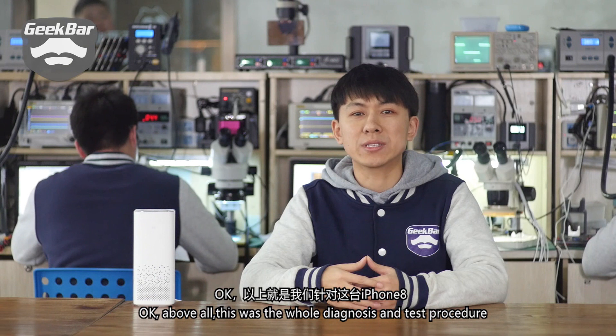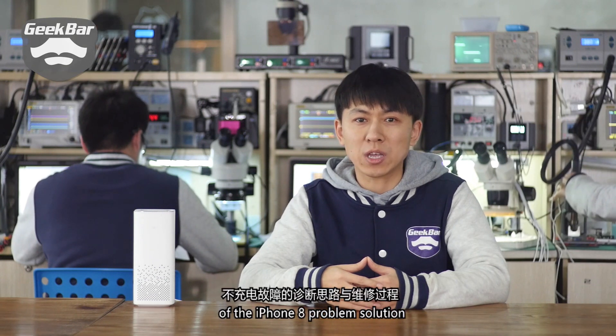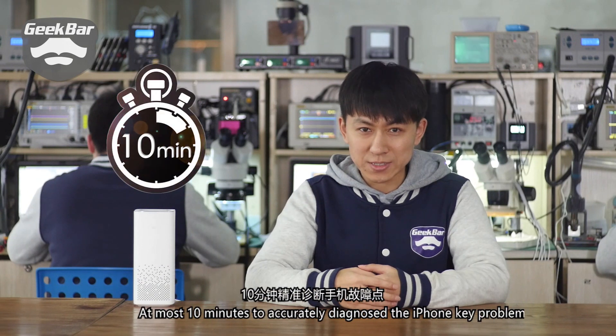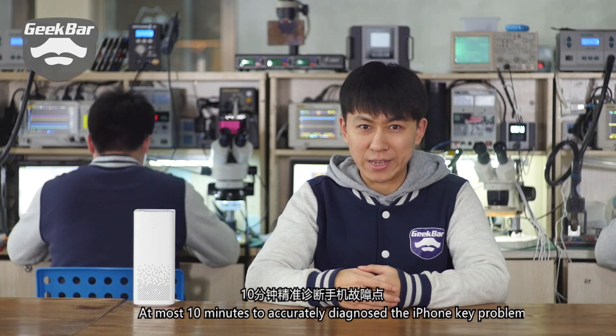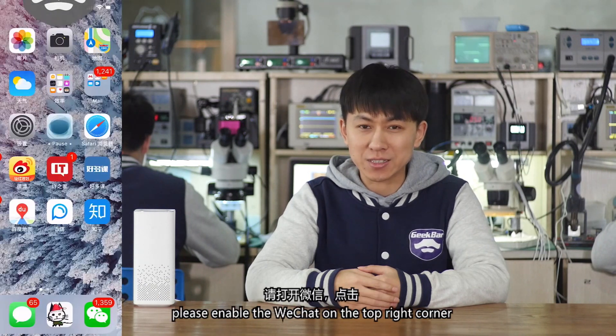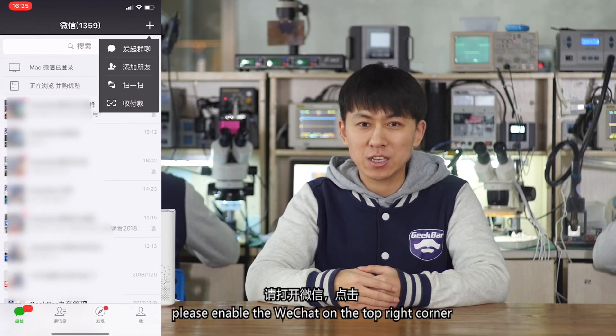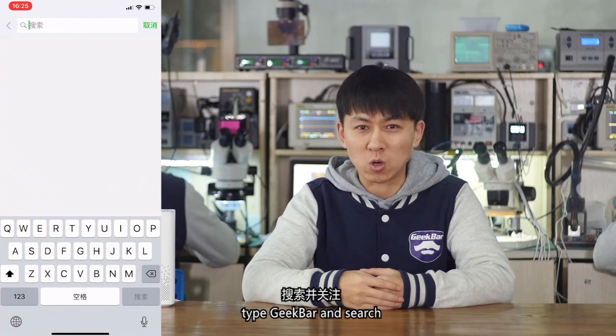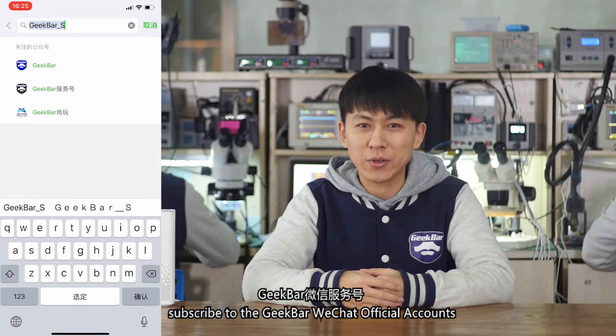Above all, this was the whole diagnosis and test procedure of the iPhone 8 problem solution. Accurately diagnosing the iPhone's key problem in at most 10 minutes is GeekBar Pro Lecture's aim and vision. For more practical maintenance cases, please enable WeChat, click the plus sign, choose to add WeChat official accounts, type GeekBar and search, then subscribe to the GeekBar WeChat official account.